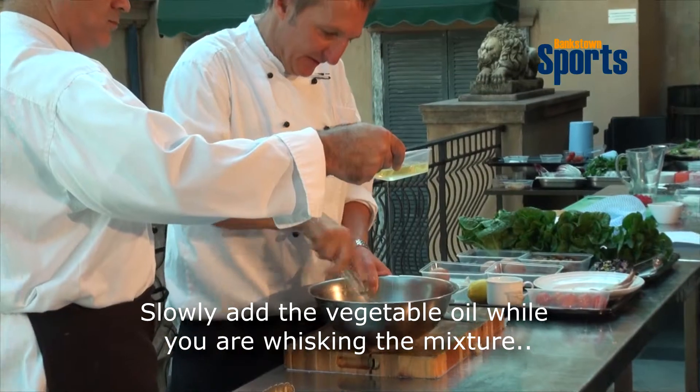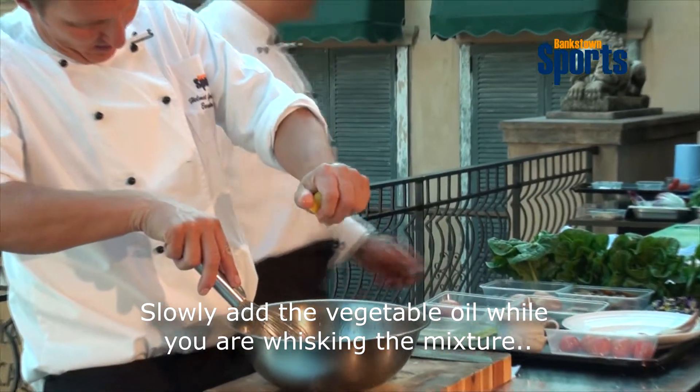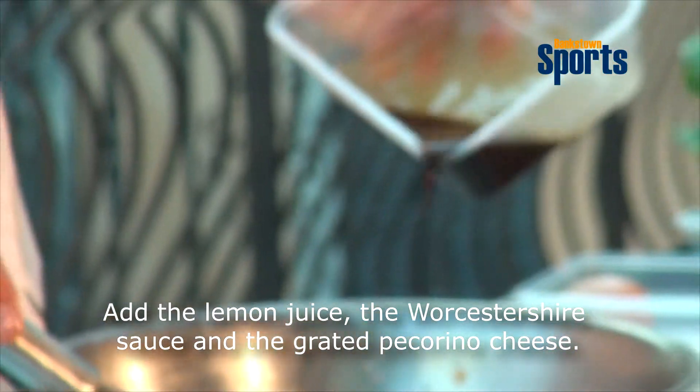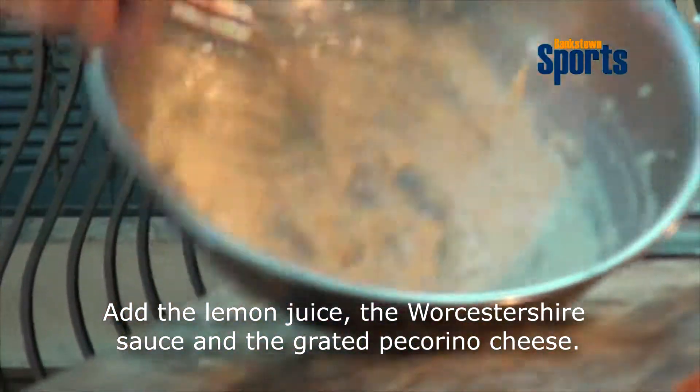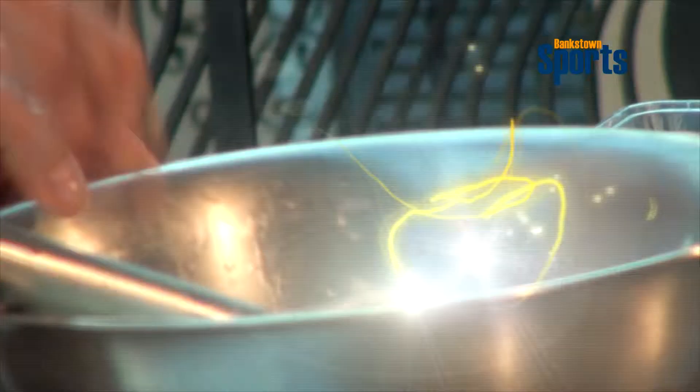So Riyad will put in the oil for me — always put it in slowly so it doesn't split on you, the dressing. I've got some lemon juice here, I add some lemon juice, and to finish it off I've got a little bit of Worcestershire sauce here, just a dash. Voilà, that's your Caesar dressing, ready to go.